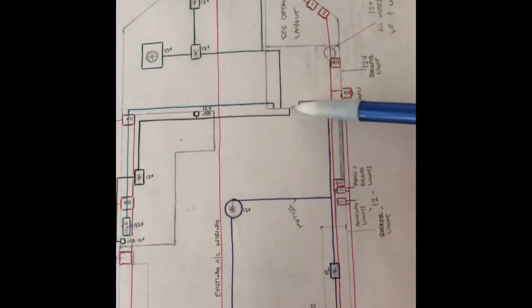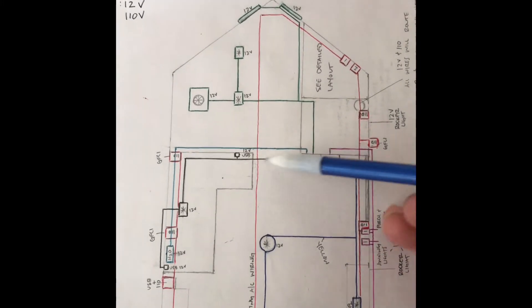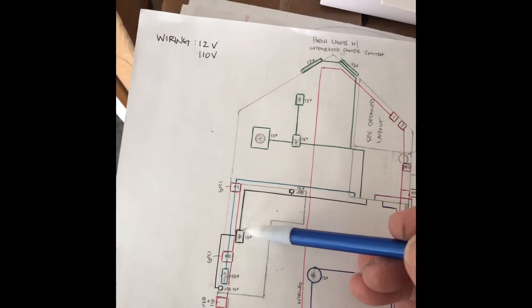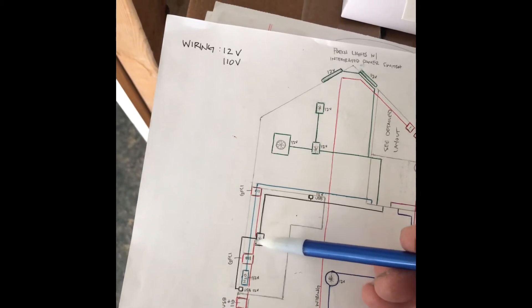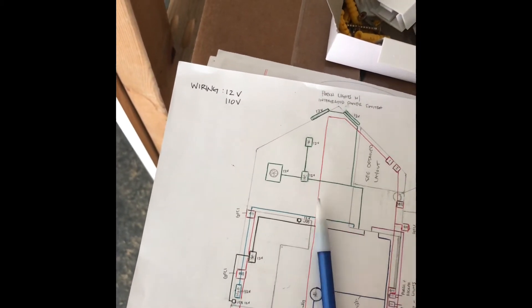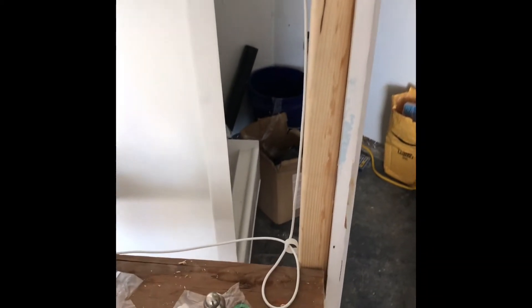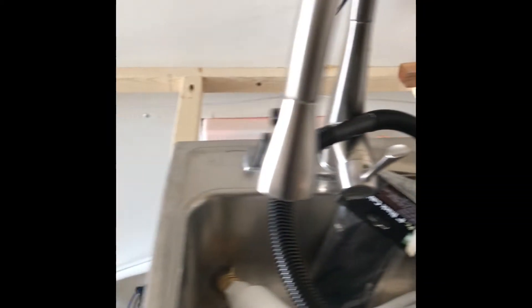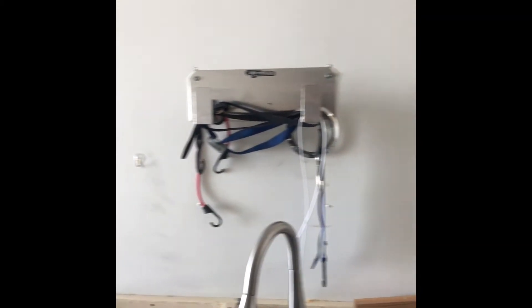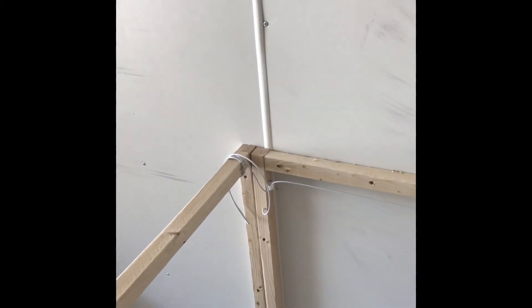The next one is the black line — I actually ran white wire. This one is going to have a USB plug here to charge phones or whatever I need. It'll have a 12-volt light above the cupboards — I don't have those built out yet — and then another USB charger on the other side because our beds are in that area, so we can charge phones at night or during the day. That white line comes down to the wall, with spare wire to hook up the USB, then comes across the back of the sink area and up where my cupboards will be, with a light that shines down into the kitchen and extra line for the USB.